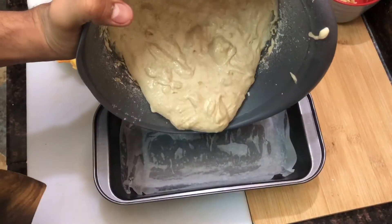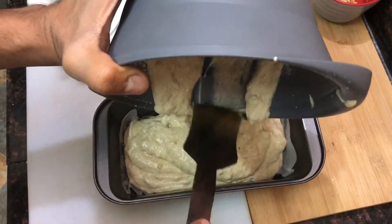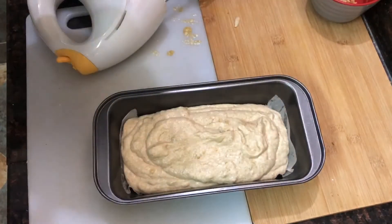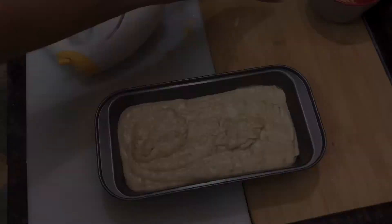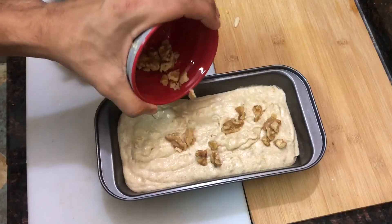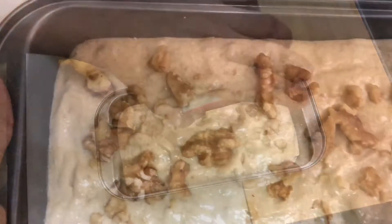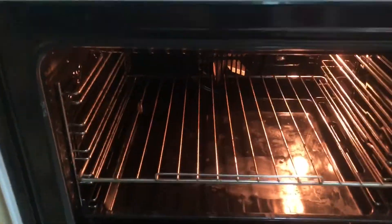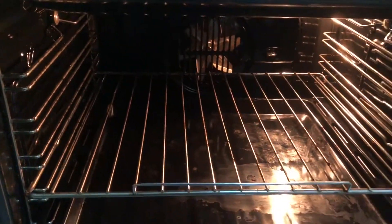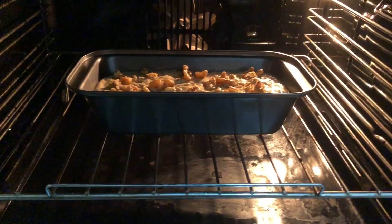In a greased mold, or a mold lined with parchment paper, add the batter. If you're not using a mold you can use tin foil — just grease it and sprinkle some flour. Add some walnuts on top. The banana bread is now ready to go in the oven. Preheat the oven at 180 degrees and place the mold or tin foil in on convection mode for 30 minutes.